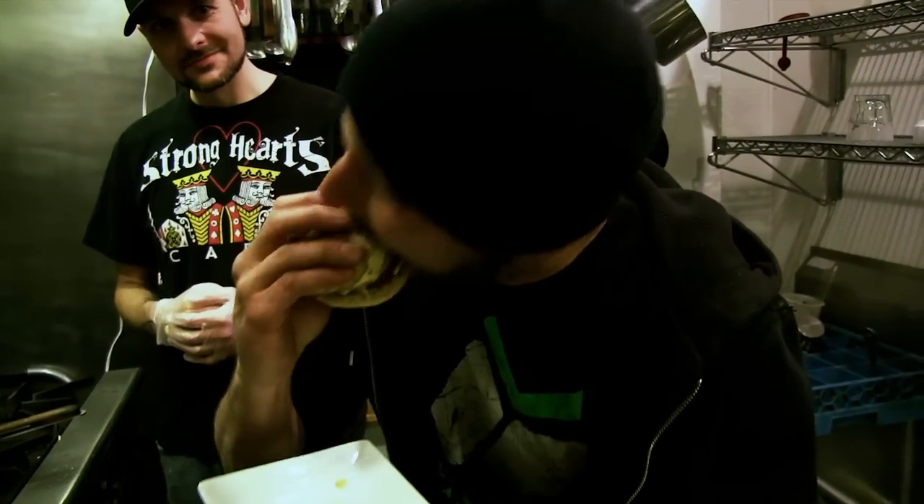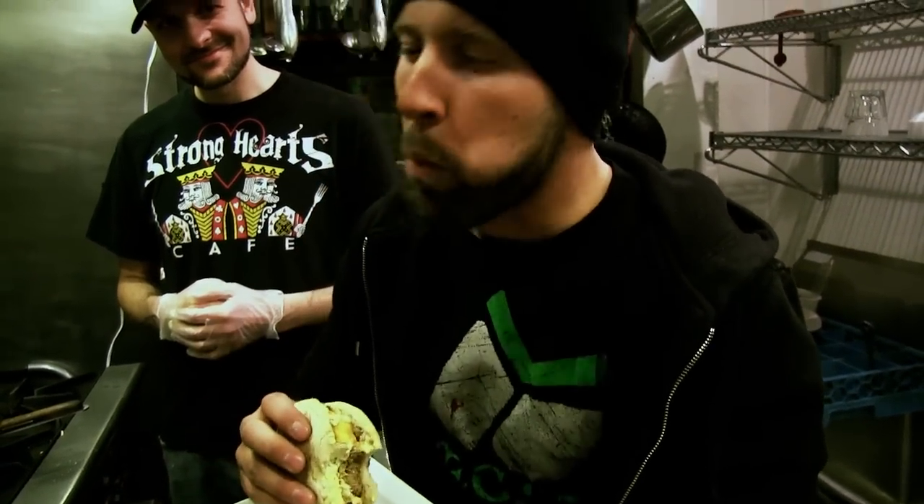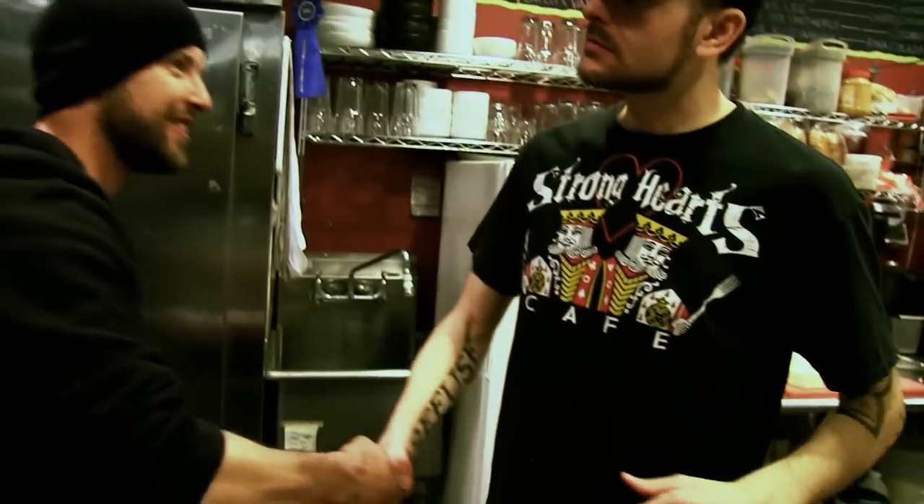Well, there you have it folks — simple, easy, and delicious. Joel, thanks a lot for having us here. Thanks for showing us the Egg Trick Muffin, I know I'm going to love it every single day. If you're anywhere near Syracuse, you need to make a special trip out to Strong Hearts. I promise you, you won't regret it. Get the milkshake, get the Egg Trick Muffin, or get any of their breakfast items or sandwiches. It's one of my favorite places in Syracuse, and it'll be one of yours too. You're cooking with the Vegan Zombie, and I'll see you guys again. Don't forget to stay safe.